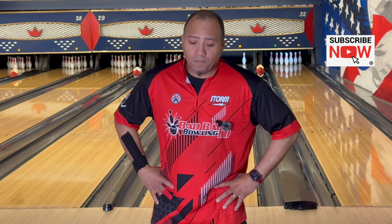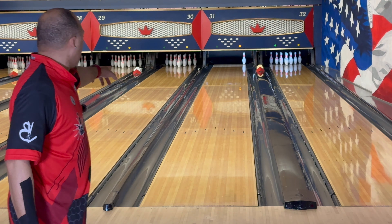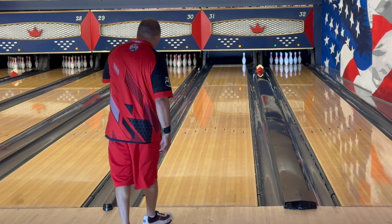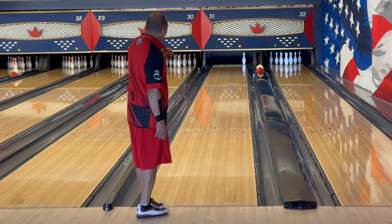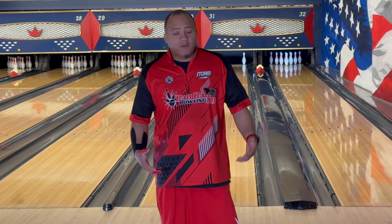But spare shooting has been tricky for me. I'm excellent at everything but the 10-pin — I've struggled for years with it. People say line up on 31 or 32 and hit the middle arrow, but that angle just doesn't work for me.